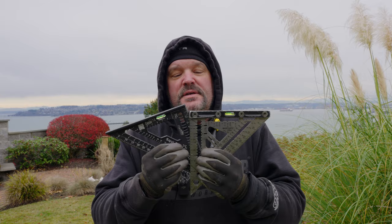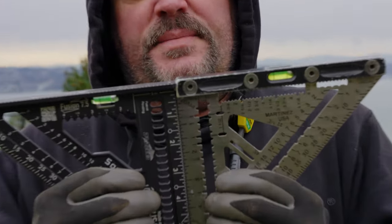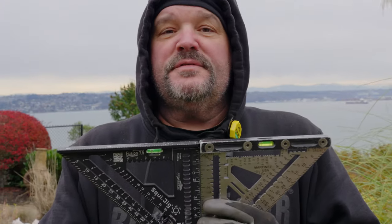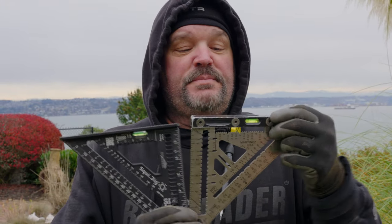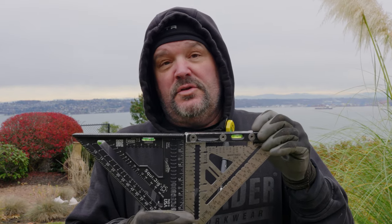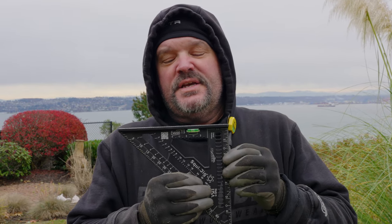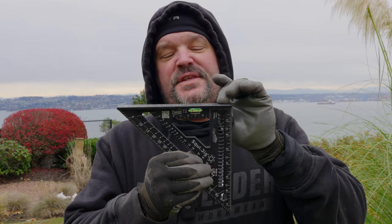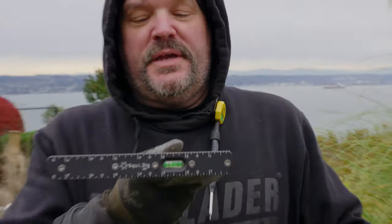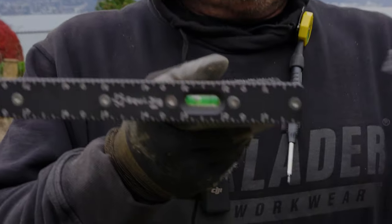Probably the one big difference you'll notice is the shoe size. The shoe on the Martinez is about a half an inch thick, which sometimes isn't really conducive to what I'm doing. It's also made out of aluminum, so it's not a full titanium square — there's still an aluminum shoe on it. The Squid Jig shoe is much thinner — it's only three-sixteenths of an inch thick.